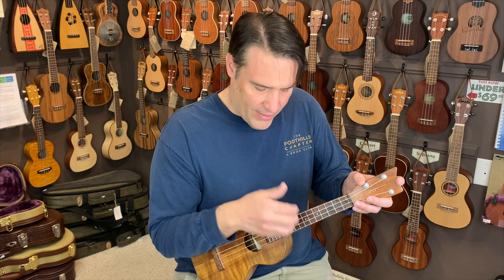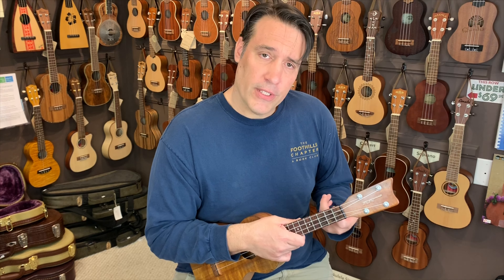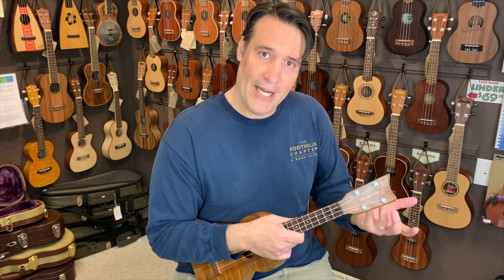I tend to use just these two fingers when I'm playing pretty fast, but if you try getting all fingers, you'll end up getting a good sound. So let me show you how to put this into a strum. Pretty much what you do is you replace a beat with the chuck, or replace a down strum.